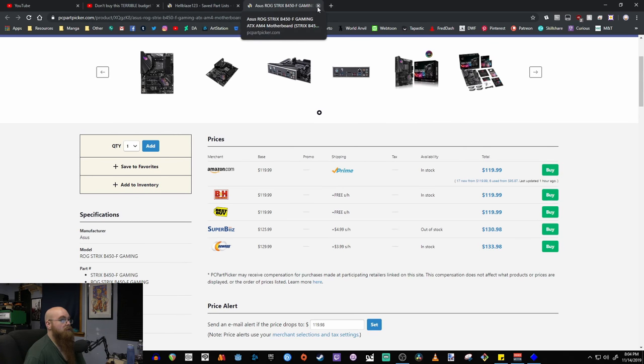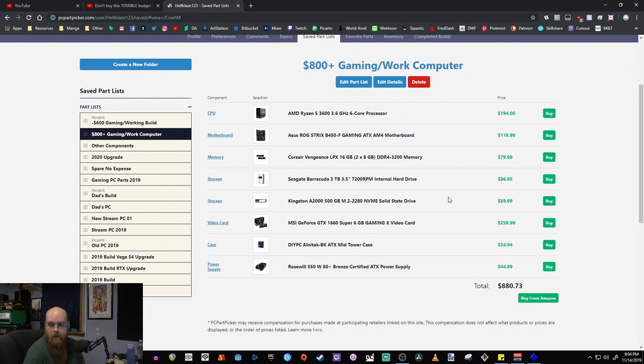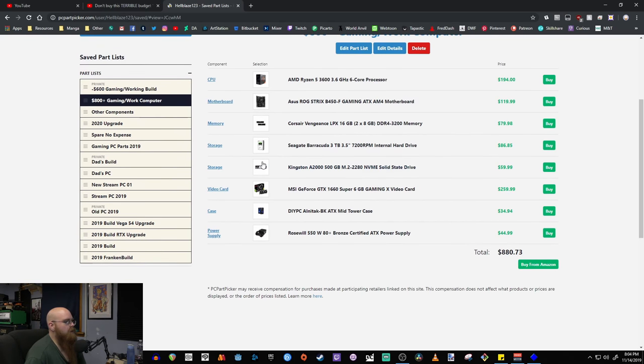The board is $120 — not a bad price and it looks really nice. I'm keeping the Corsair Vengeance LPX 16GB two-by-eight kit at $80. If you want more RAM you can get two sets, but 16 gigs will be perfectly fine for a long time. For storage I'm keeping the Seagate Barracuda 3TB — you can upgrade to 4TB for not much more. The M.2 SSD is bumped up to 500GB, giving you a bit more room for games and programs.